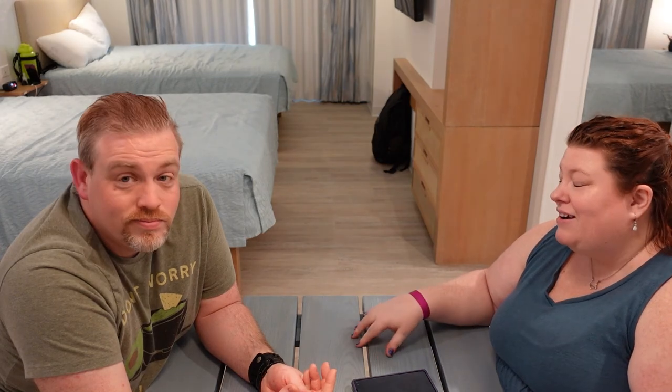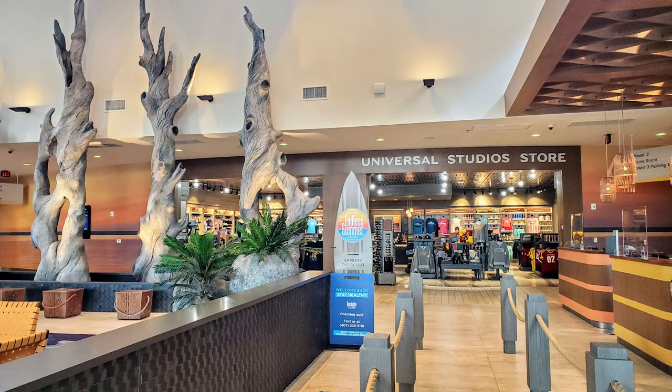We are going to take you through the rest of the hotel as we go along and show you all the little things available. I know I'm going to be doing some damage in the store because they have some themed merchandise that I am all about — and it's vacation, so stick with us!